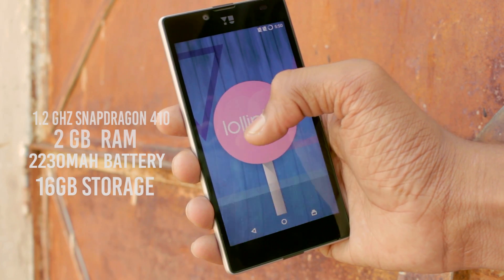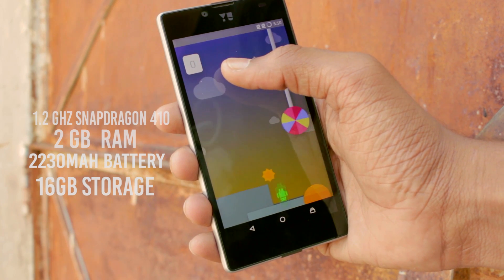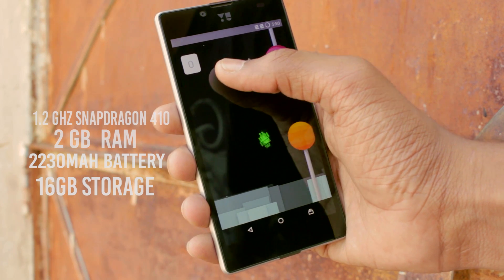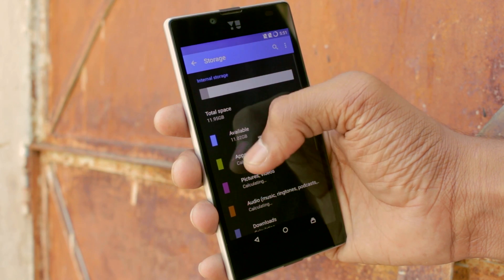The Euphoria is powered by a Snapdragon 410 chipset, 2 GB of RAM, a 2230 mAh battery, and 16 GB of storage, out of which we get around 11 GB user available.